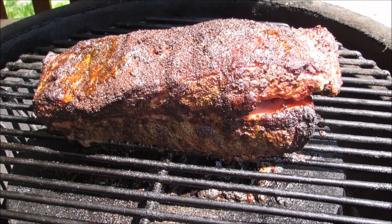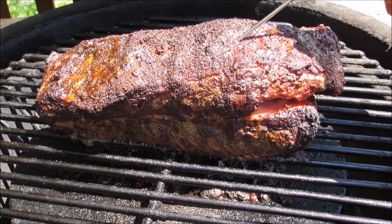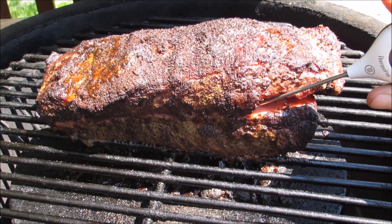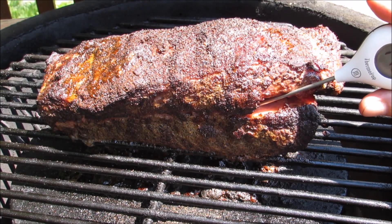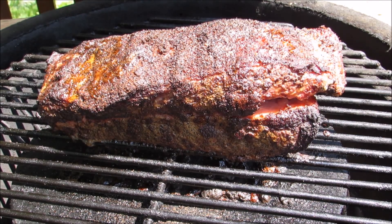Once it reaches 165 degrees, I'm going to double wrap it in heavy-duty aluminum foil and then put it back into the smoker. You can put it into the oven to finish cooking, but I'm going to let it cook until it reaches 195 to 200 degrees, or until I can easily slide a probe in and out.